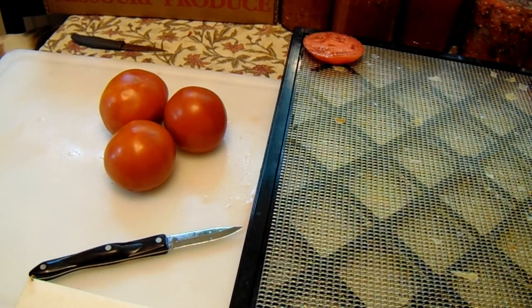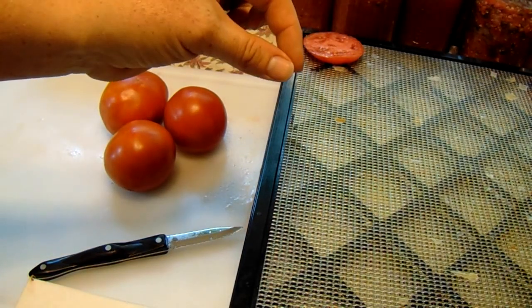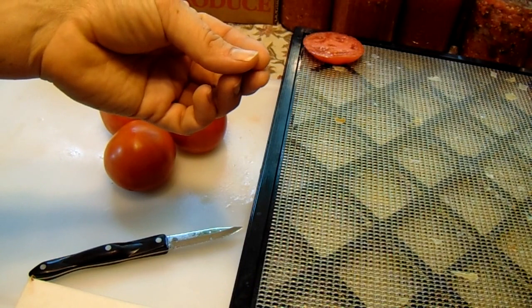I usually set my dehydrator to about 145°F or so, somewhere in that range. Depending on the juiciness of the tomato and the humidity of the day, it usually takes six to eight hours. The way I determine how my tomatoes are done is whenever I lift them up off the tray, they're crunchy and they're hard — that's just the way I like them.